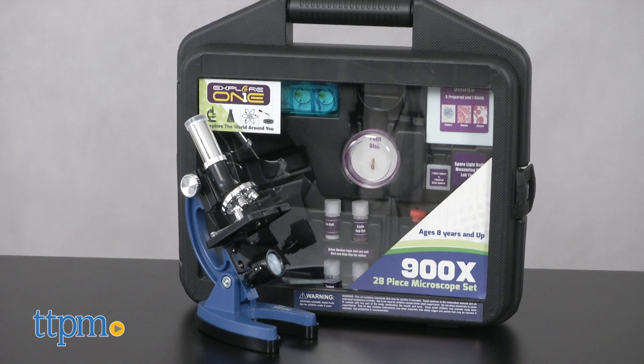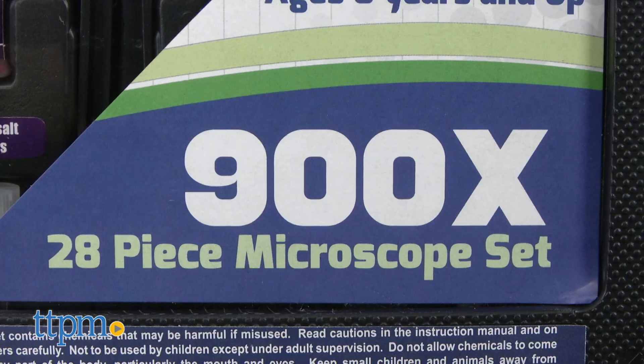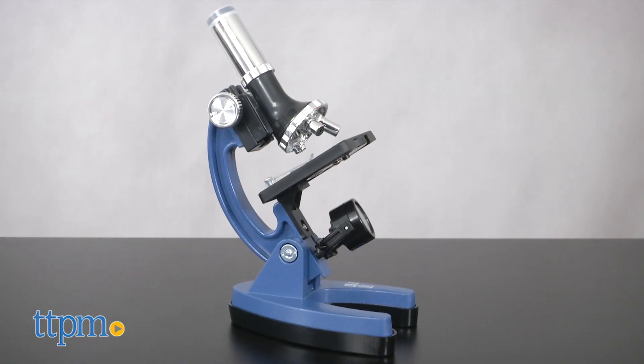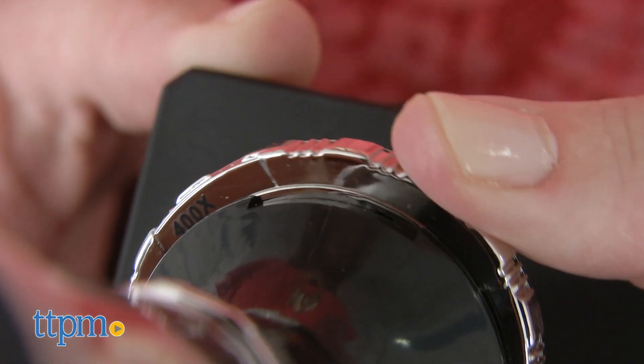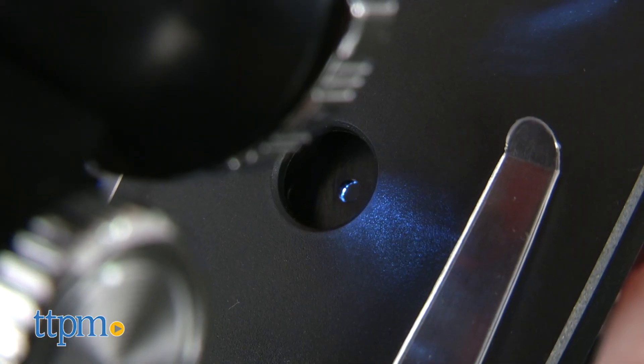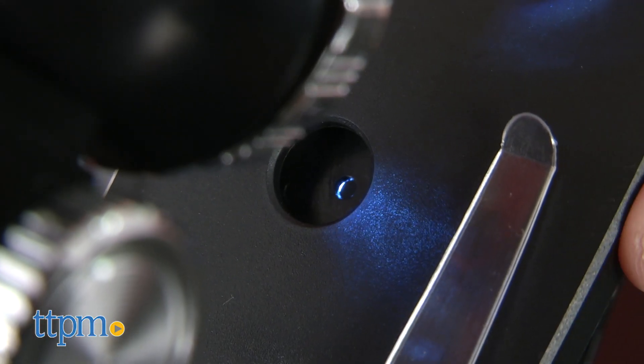This comes with 28 pieces inside a carrying case so that kids ages 8 and up can explore and experiment. The microscope has three magnification powers ranging from 100x to 900x, and you can turn on a light and use color filters in your observations.